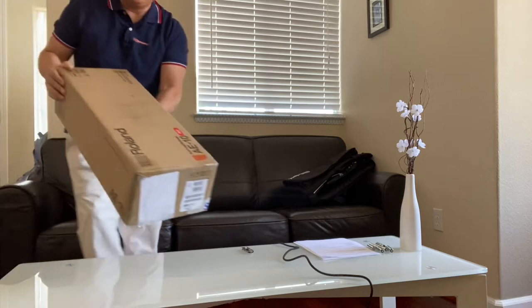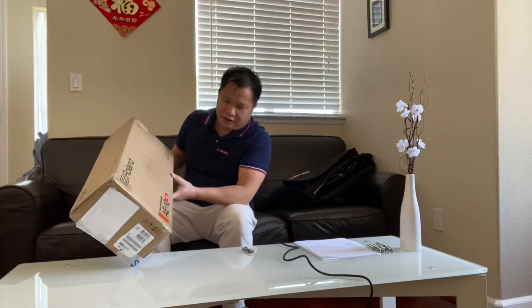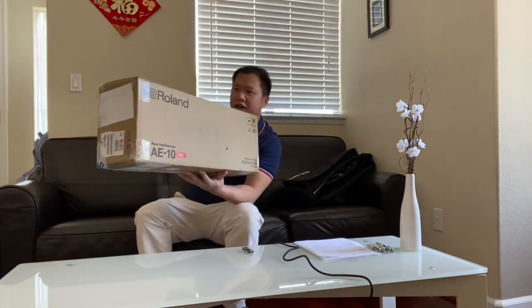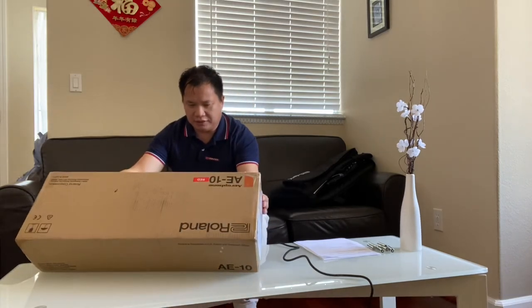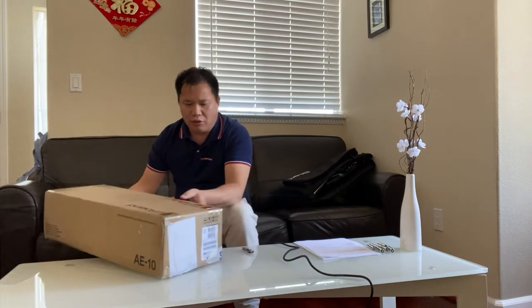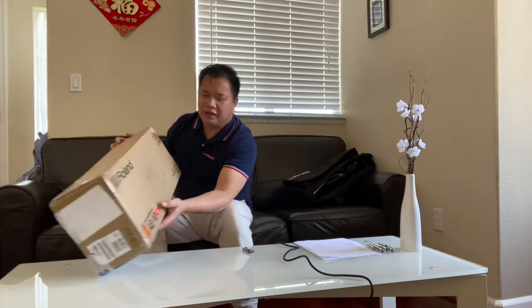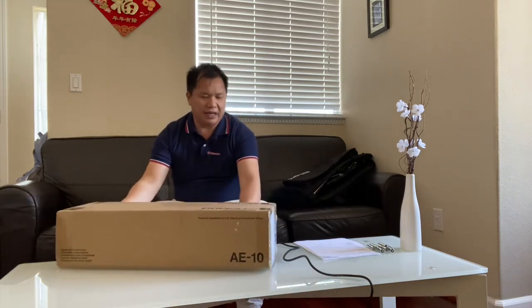Hello everyone, I just got a new Roland AE10. I ordered it from Sweetwater. I tried to buy it from Amazon but Amazon doesn't have it in the red color — they call it AE10R. Amazon only has the white color and gray color. So today I will take a look, open box, see what they have inside.